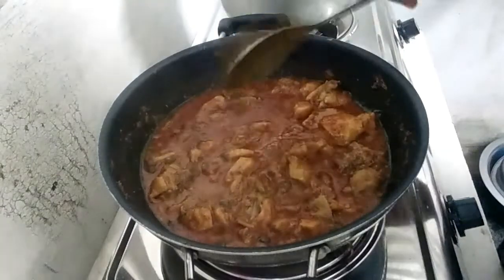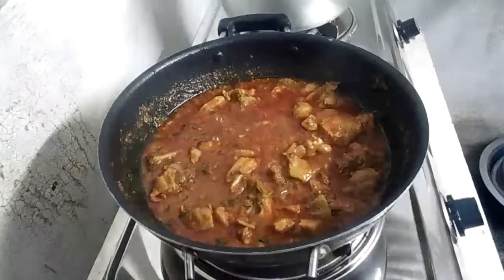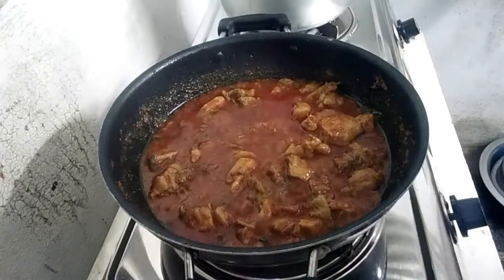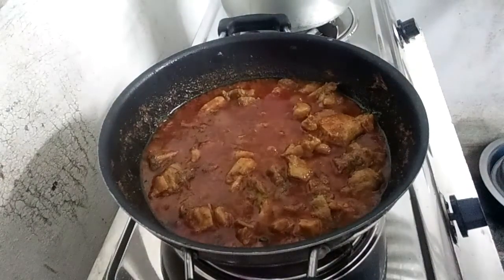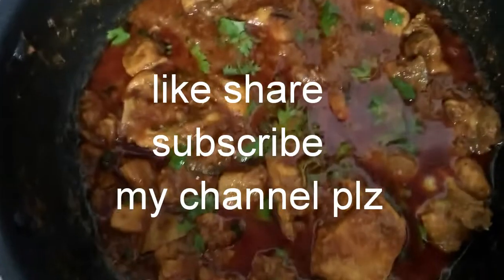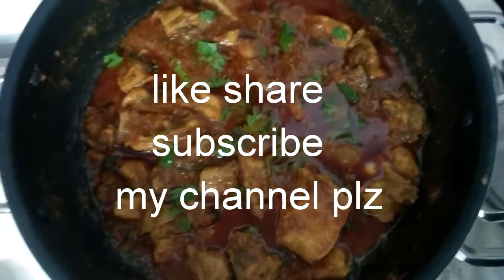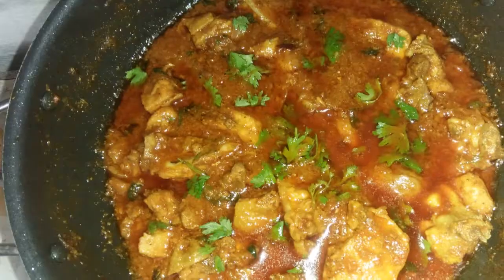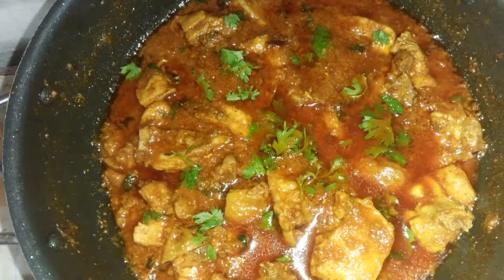If you like this video, please like and share. Subscribe to our channel and click the bell button. Please like and subscribe. Bye friends, we will see you in the next video.